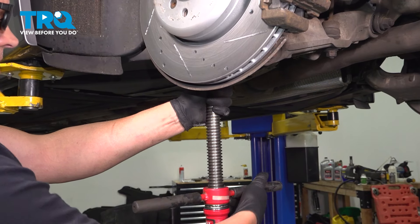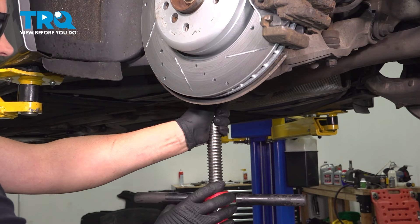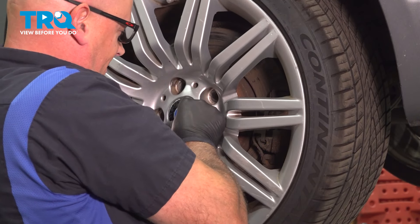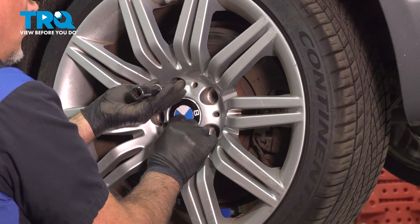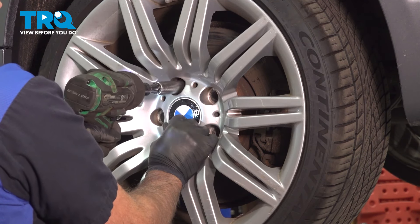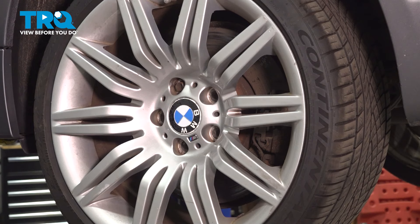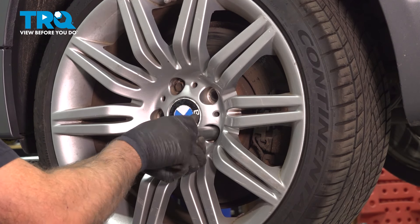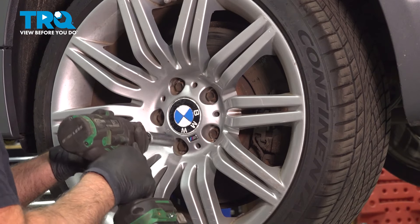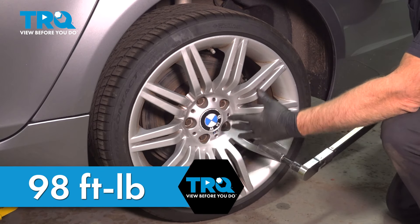Now lower the floor jack and take it away. Install the wheel — put the lug bolts in and get them started, then get the other bolts started and snug those down. We're going to torque the lug bolts to 98 foot-pounds in a cross pattern to tighten the wheel down evenly.